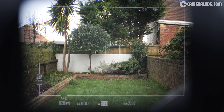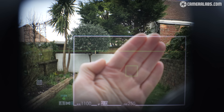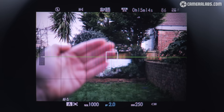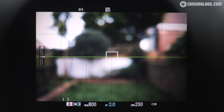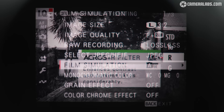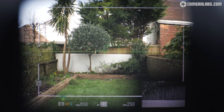The hybrid viewfinder is identical to the previous version, so you can compose with an optical view with a number of overlays, including a frame that adjusts for parallax when focusing at different distances. Or you can switch to a fully electronic view, sharing the same 3.69 million dot panel and allowing you to preview depth of field, colour style and exposure. There's also a third option to overlay a small electronic window in the corner of the optical view to check colour and focus.